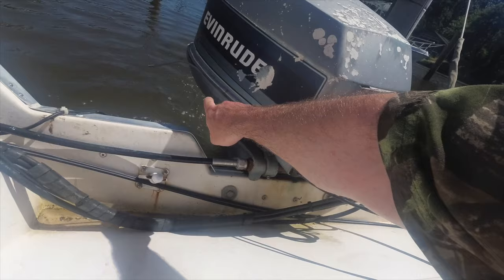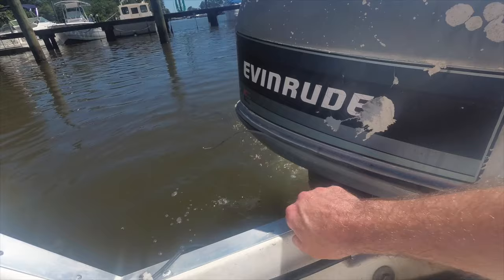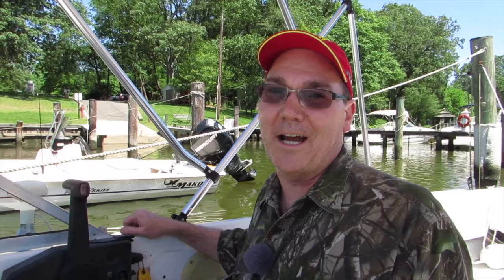It's also important to make sure that there is water coming out of the motor. You want to make sure the engine is cooling itself — water should be coming out right here. Since we got our boat started, we might as well take it out for a little bit of a ride. Let's do that.